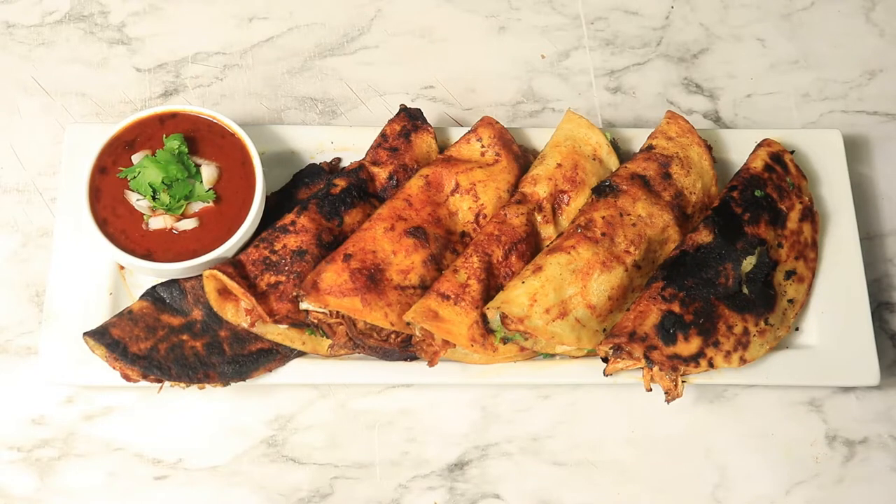What's up y'all, today is Taco Tuesday and I have another exciting recipe. I'm preparing cheesy chicken birria tacos with consomme. Let's get started.